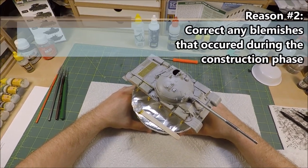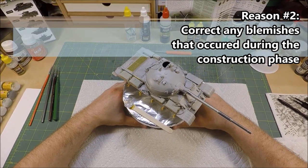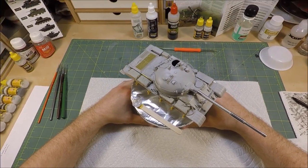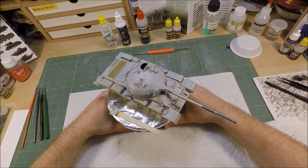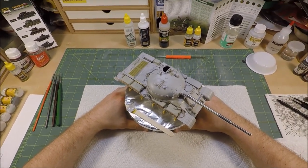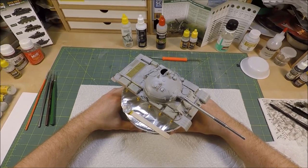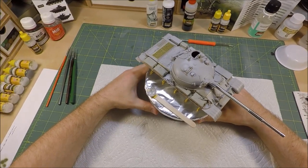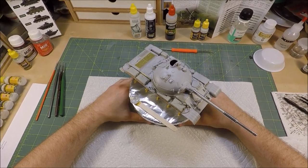Second off, it also allows you to kind of have a review of your model after the initial prime coat, for any imperfections in the construction that may have occurred. That allows you to really go back and rework any areas without getting too deep into the painting stage. So that's pretty much why I recommend priming — again this isn't something you have to do, but it's a staple in my process.